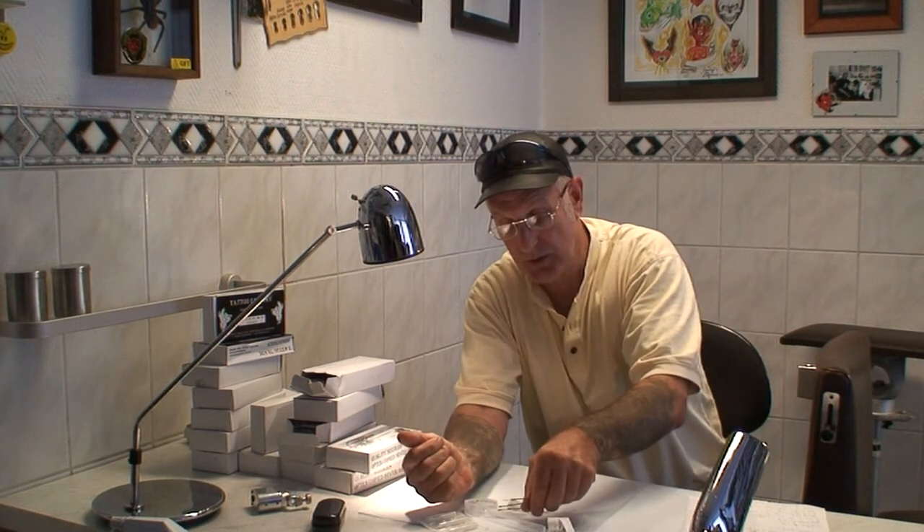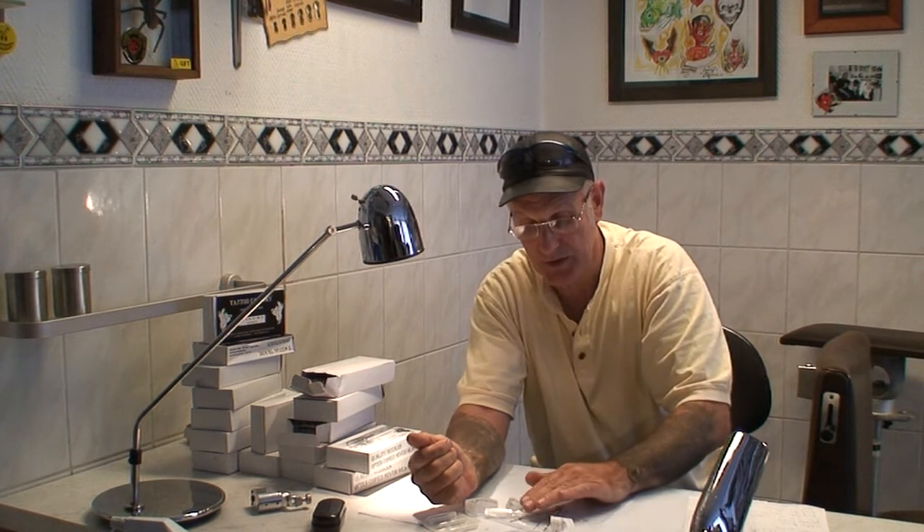Remember that if you are tattooing an intricate design, you will not need a 0.35 needle — you will need maybe a 0.25 or a 0.30. So it's entirely up to you what you tattoo with, but we will supply you with samples and you can try them and then take your work into another dimension.